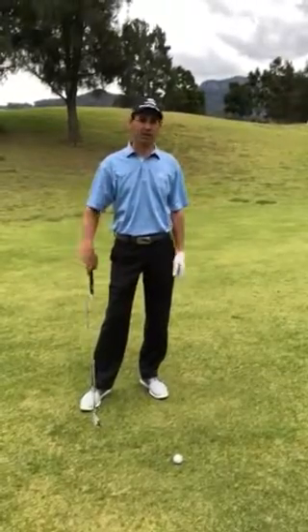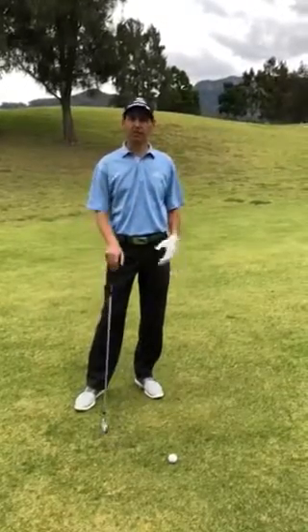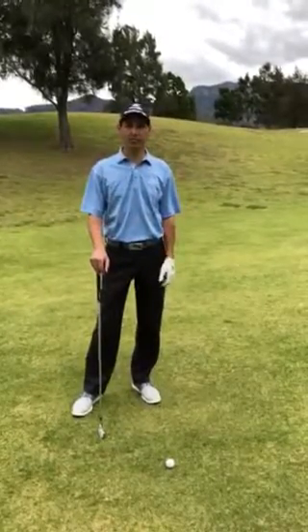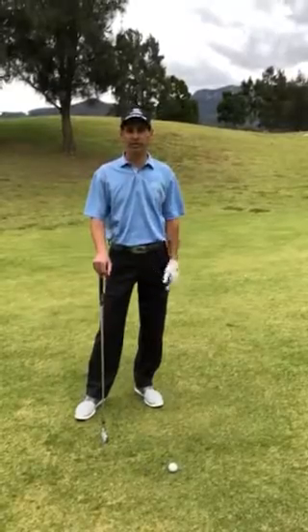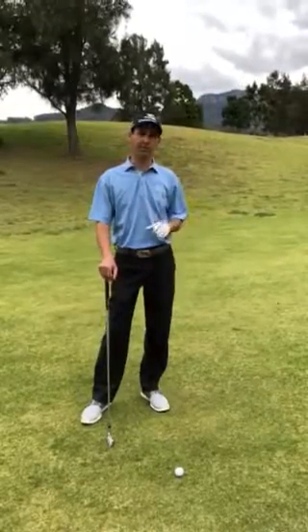So for me, it's basically my utility driving iron, which I hit roughly 200 metres. For you golfers out there, it might be your fairway wood, your hybrid, or for your big hitters it might be a four iron or five iron.